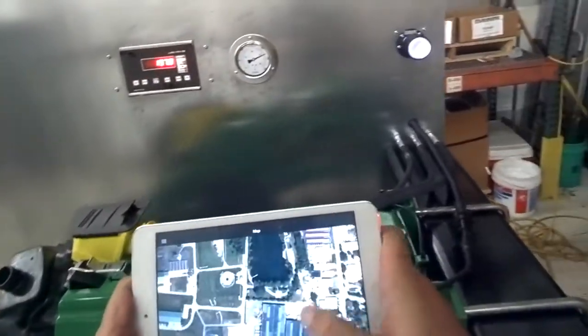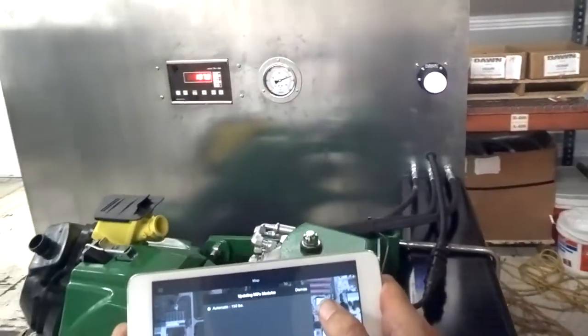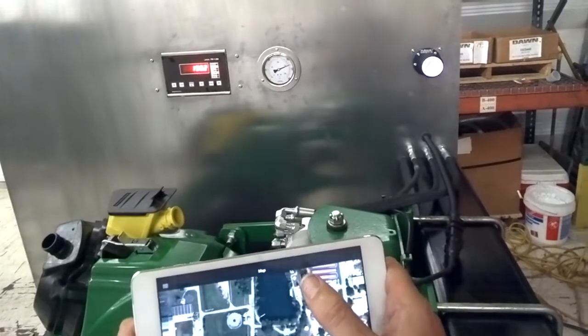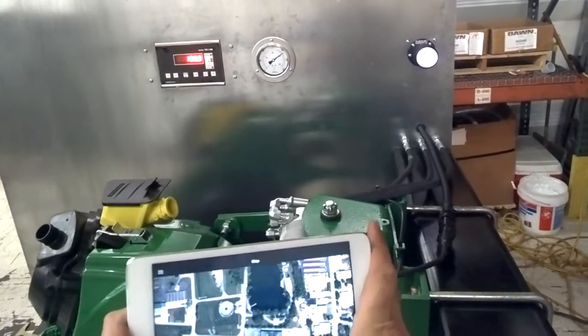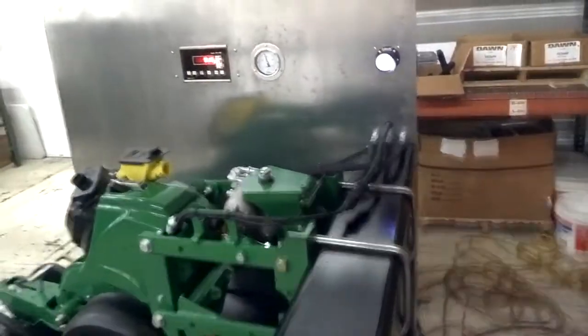Calibrations are just slightly off. All right. Thank you.